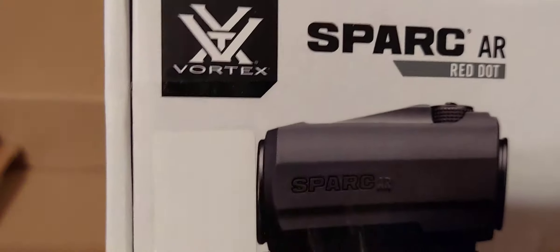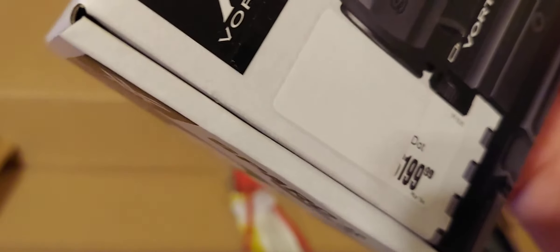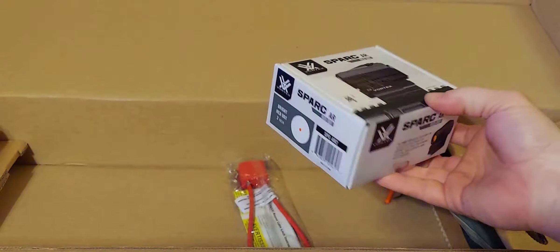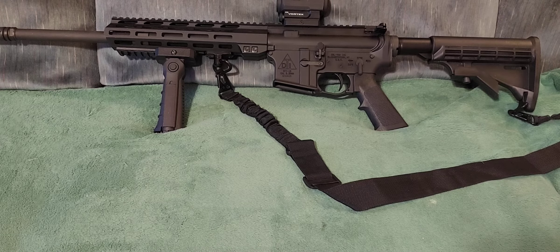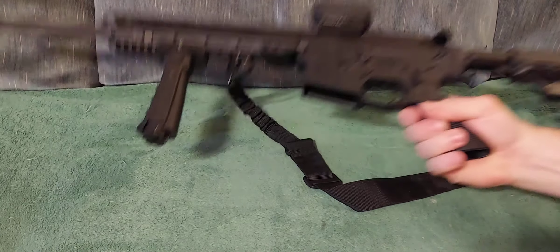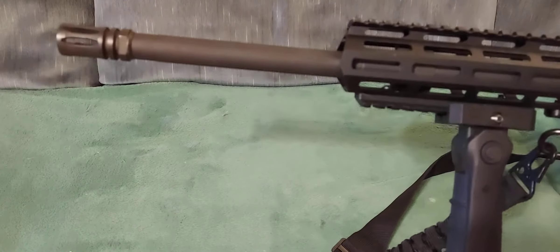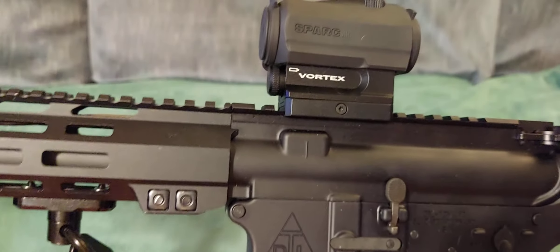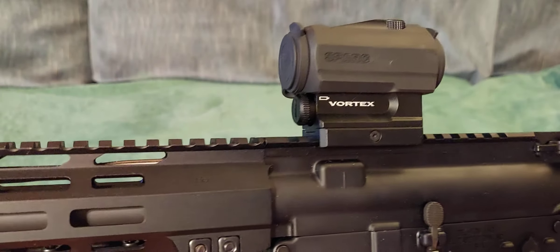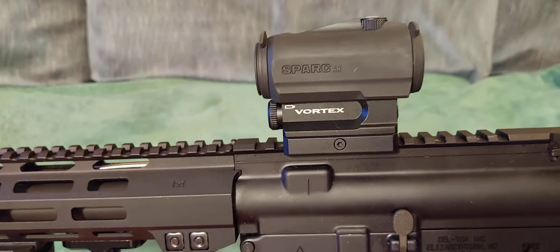He still has the box — even the box to the red dot. He told me he gave a little over $200 for it, and it's still got the tag on there. That thing's got some weight to it. I can't wait to fire this thing off this weekend. Pretty sweet rifle. That Vortex red dot looks awesome on there.